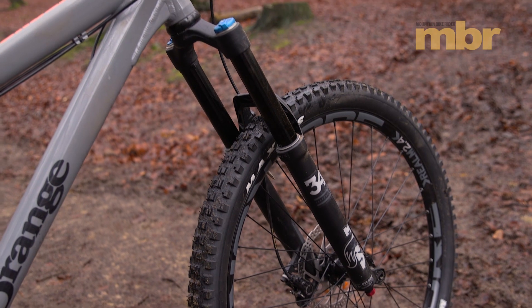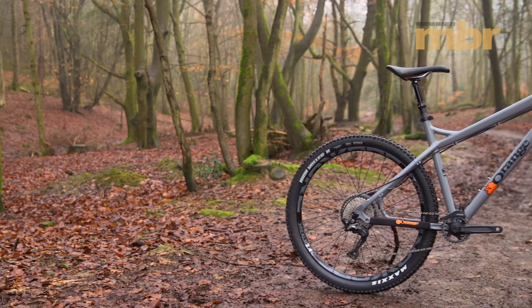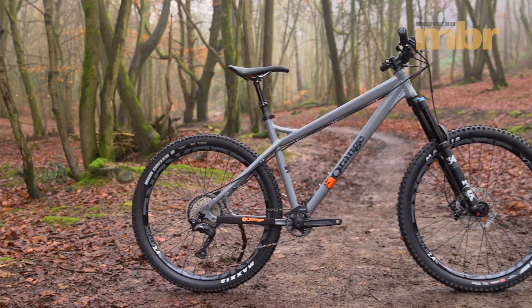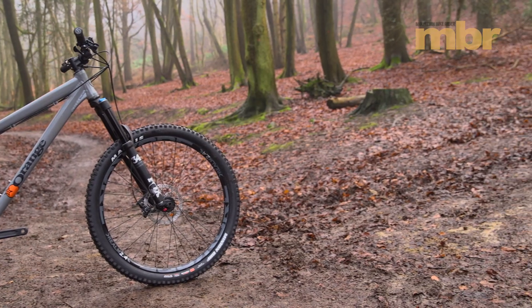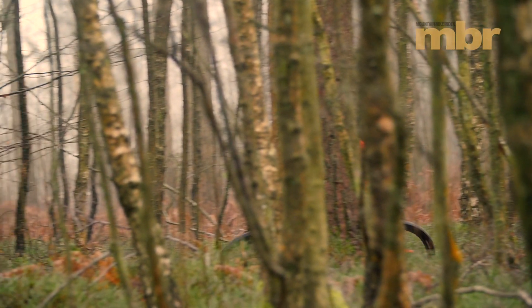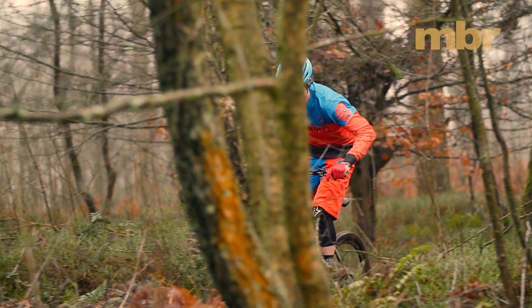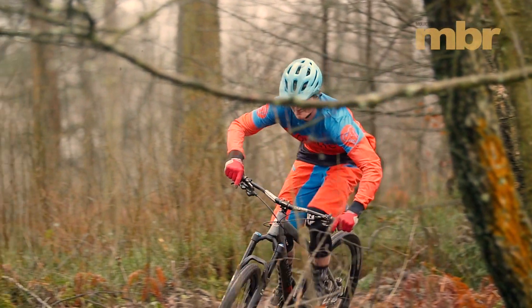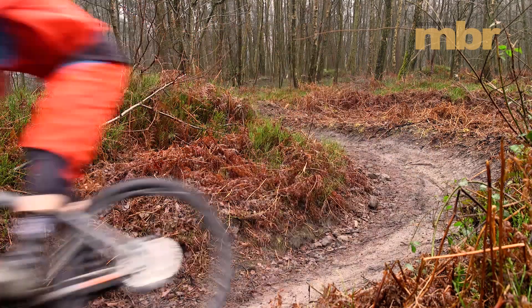Orange has gone for the latest Fox 34 Performance Series fork up front. With an identical chassis to its premium counterparts and a clever new grip damper cartridge, it boasts premium performance at a lower price point. There are three main levels of compression adjustment and you can toggle between them quickly on the fly. It's a very consistent fork for the money, with damping characteristics that are almost as impressive as the top-of-the-range units.